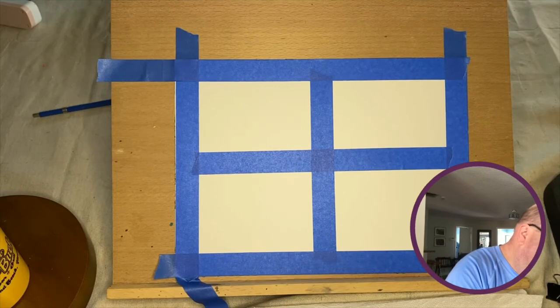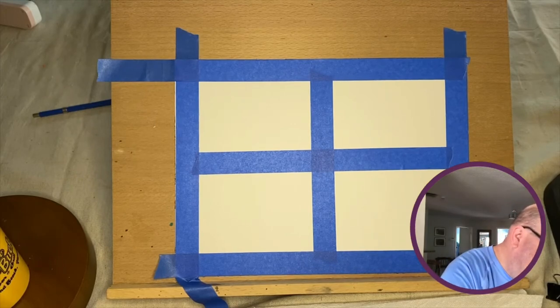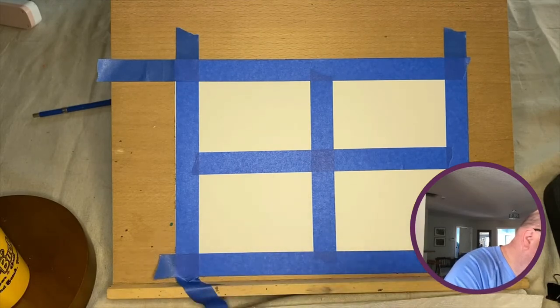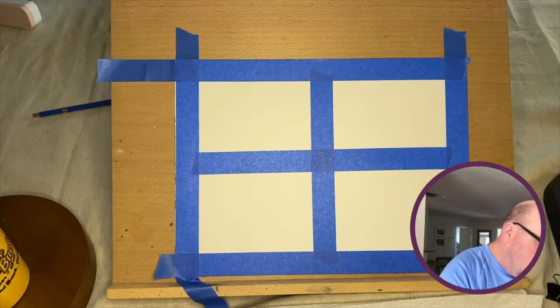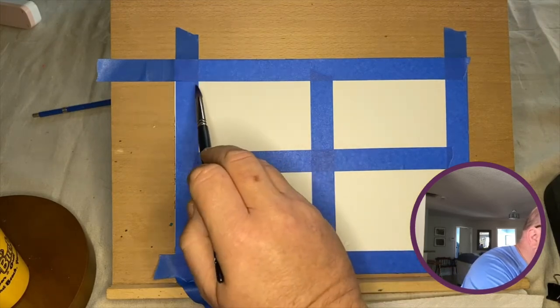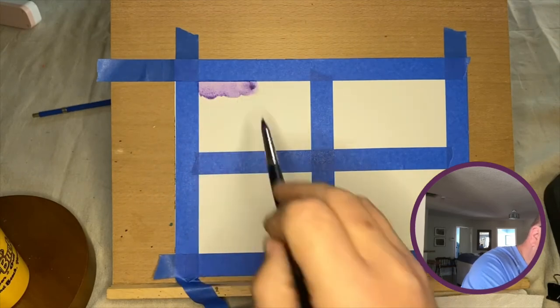I'm going to wet my brush and get some water into that well, then pick up some dioxazine purple. I like saying dioxazine purple — purple is one of my favorite colors in watercolor. Purple and green can do a lot together. I'm mixing a fair amount because I don't want to run out in the middle of the demo. I'm mixing it strong enough, and now the key to doing the flat wash is to get your brush nice and wet. I'm working at an angle, which works really well for a wet wash like this.